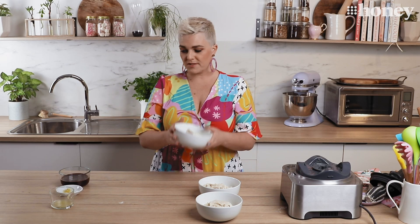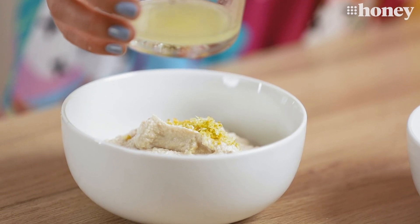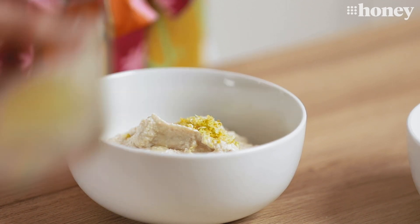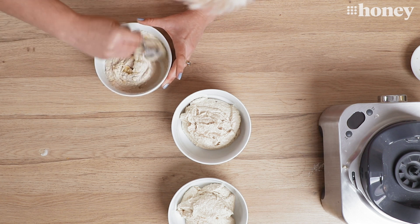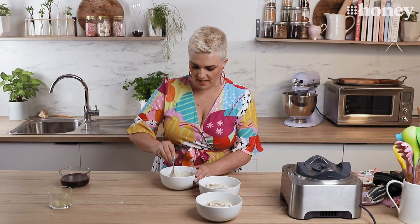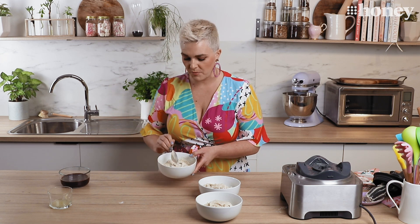What we're going to do now is take our first bowl and flavour it with some lime zest and a little bit of lime juice. This is going to be our base layer of our beautiful cheesecake. We'll mix that all in — that is delicious layer number one.